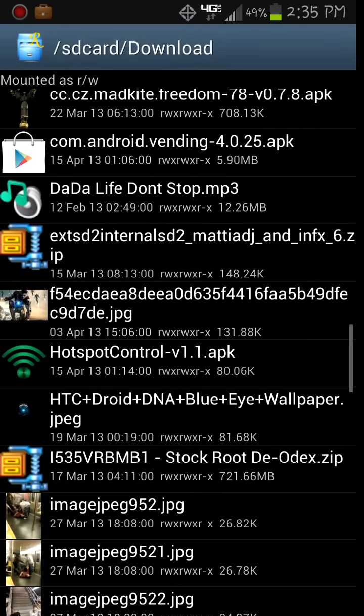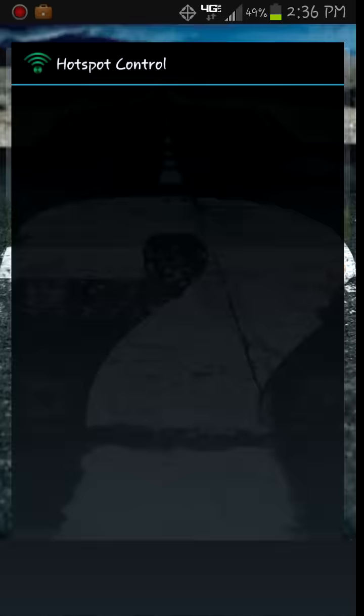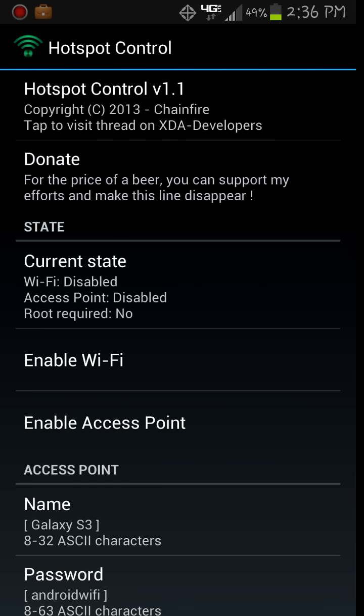Let me show you how it works. You can go to the app — it's called Hotspot Control. This is the free version. You can go on the Play Store and download the donate version; I believe it's like 99 cents.